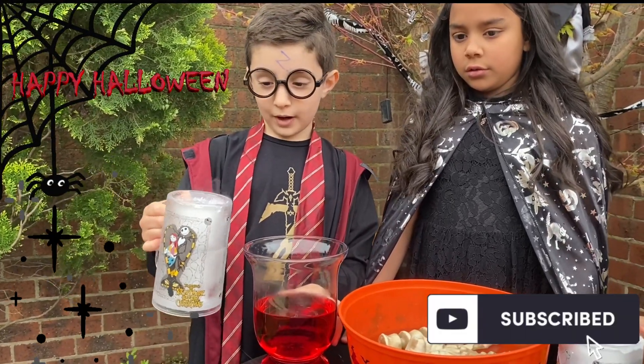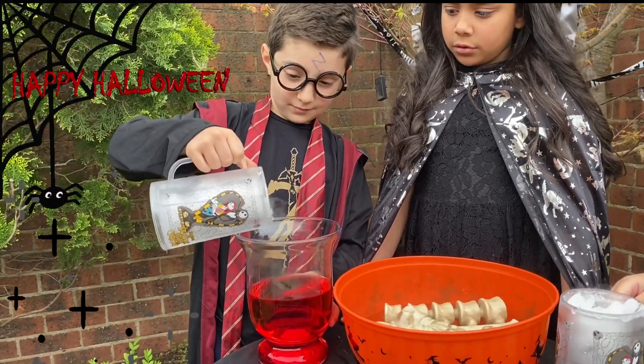I'm going to put the dry ice into my blood soup. Whoa!